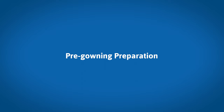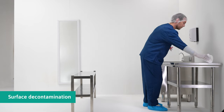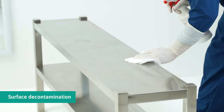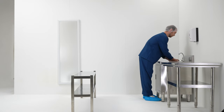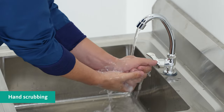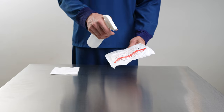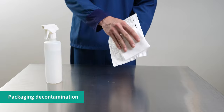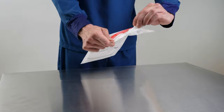Decontaminate the tabletop and bench with sterile wipes and alcohol. Use a new surface of the wipe for each wiping. Bare hands need to be scrubbed prior to donning the first sterile gloves. Wipe down the packaging using the sterile wipes and alcohol prior to retrieving the sterile content.